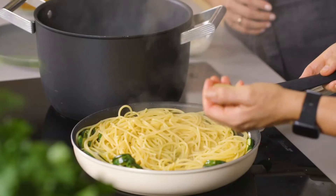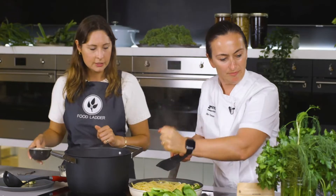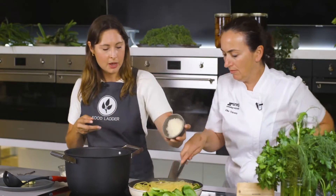I'm going to ladle in some of the pasta water because you want to stir it quite a lot, and I'll put in some fresh lemon juice as well. We're also going to put the parmesan in.